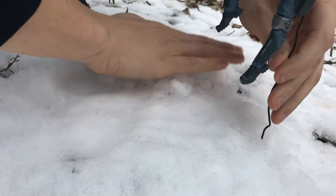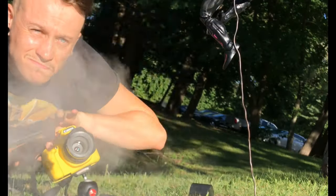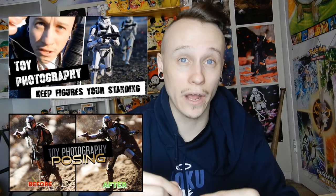I placed a bunch of snow on top of the little base of the wire so there's more weight holding it down and it stays firm in the ground. In the summer or a warmer time of year, I'd use a little bit less wire and just stick it directly in the ground, which makes things much easier. In the winter, I make a little circular base and use some snow or a rock to hold it. If you want more examples, I have a 'keep your figure standing' tutorial and a posing tutorial linked in the description.